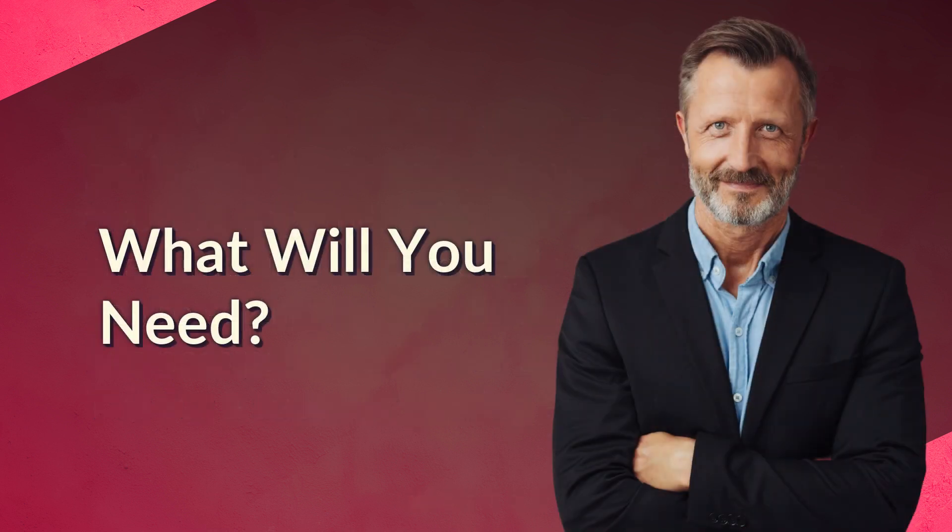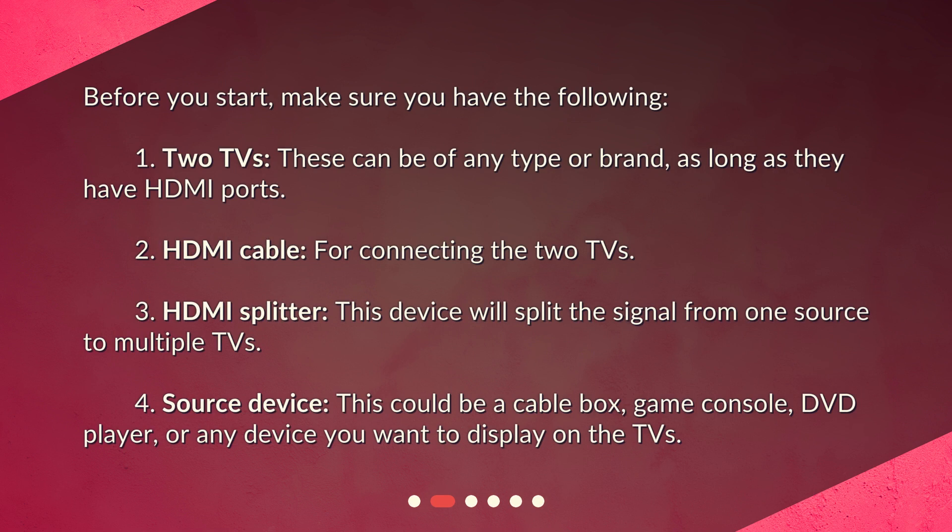What will you need? Before you start, make sure you have the following. One: two TVs — these can be of any type or brand, as long as they have HDMI ports. Two: an HDMI cable for connecting the two TVs. Three: an HDMI splitter — this device will split the signal from one source to multiple TVs. Four: a source device — this could be a cable box, game console, DVD player, or any device you want to display on the TVs.